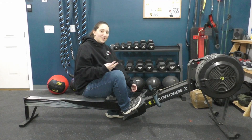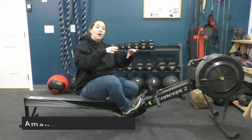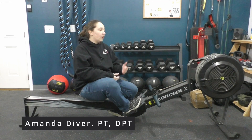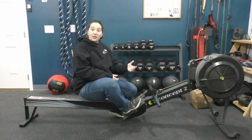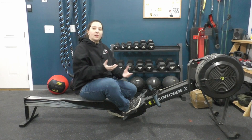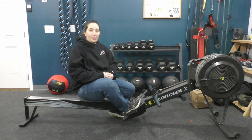Welcome to video two in the three-part series on neck pain and rowing. In this video we're going to talk about, based on the things from video one, what are some drills that you can do on the rowing machine or tips to help alleviate the things that you might be doing that are contributing to your neck pain.